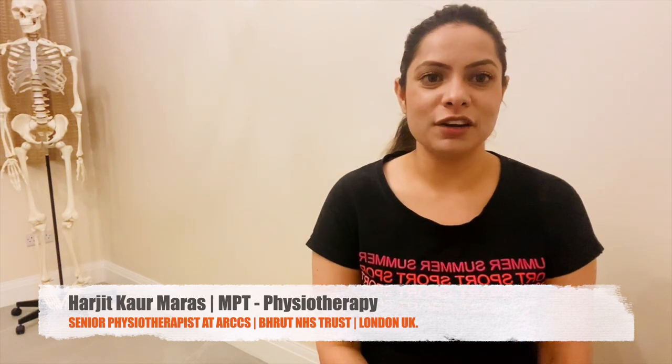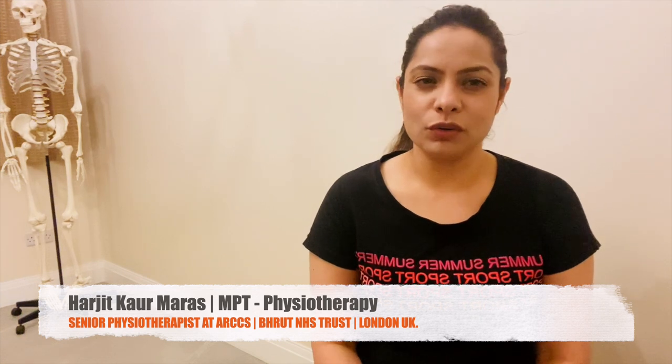Hello. Now I am going to tell you three best exercises for people who have an unstable knee. Unstable knee means that there is no pain in the knee, no osteoarthritis, no rheumatoid arthritis — but it feels weak in the knee.